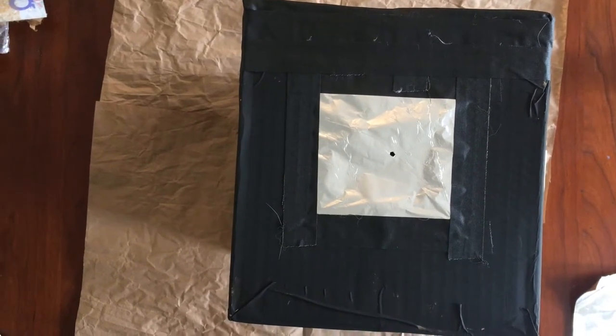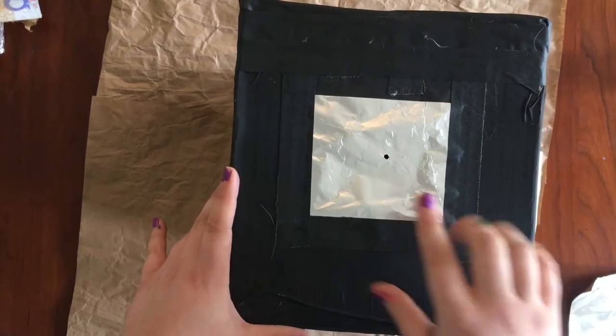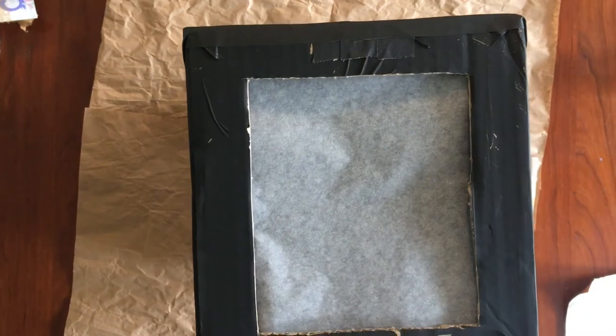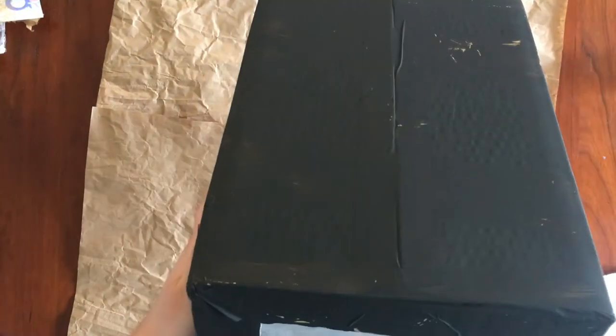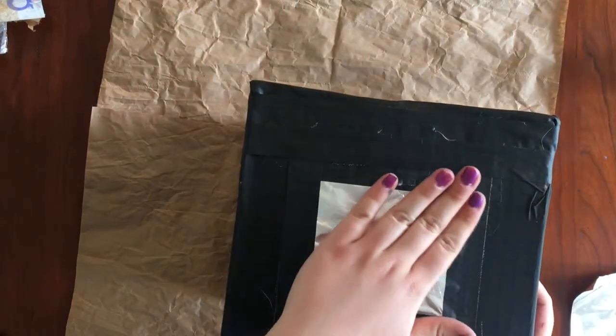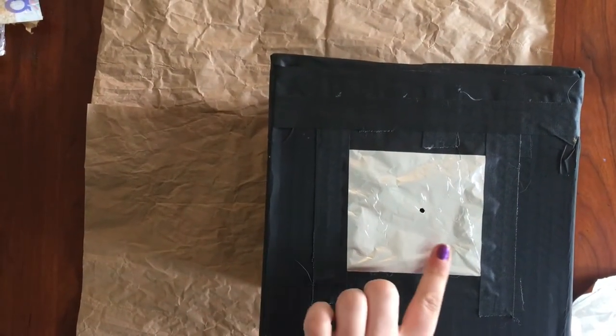We're going to be making our camera obscura out of a box. This is one that I've already completed. On one side I have my hole that the light comes through, and my image is projected on the other side upside down. It's all painted black — there would be no light inside of it if it weren't for this hole. We're going to create a completely dark space and then allow light into it.